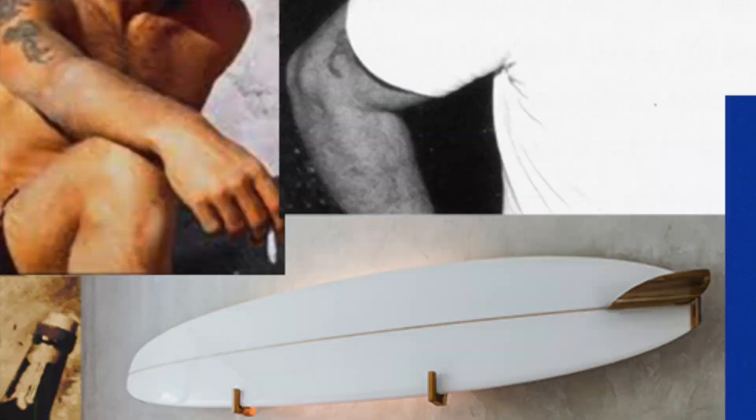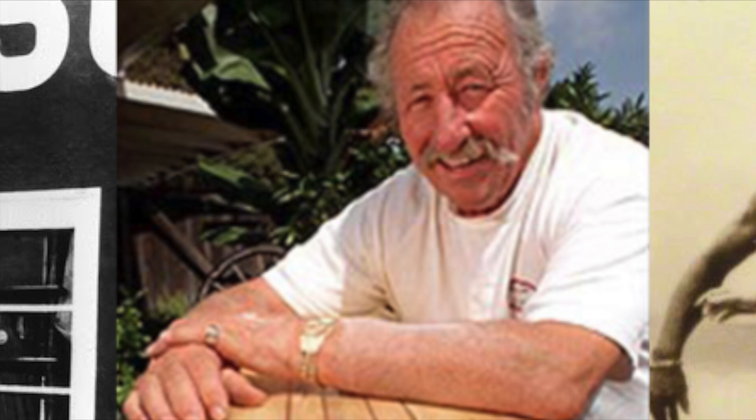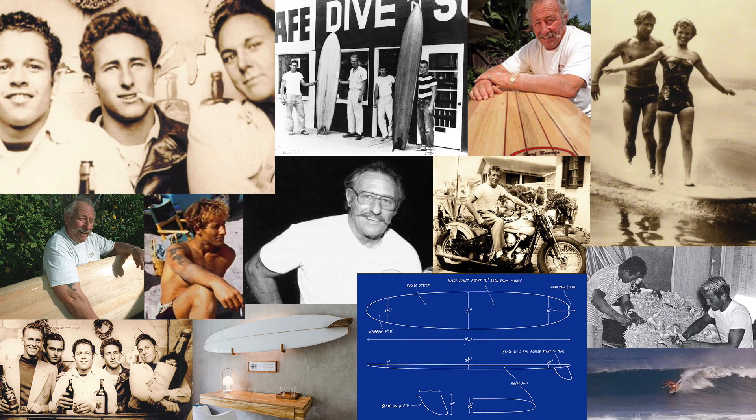So despite burning brightly, but only briefly, Dale Velsie's contributions to surfboard design remained significant some 65 years later. Dale continued to be an influential figure within the surf industry, right up until his death in 2005, and he'll continue to be celebrated as a trailblazer by the surf community. Thank you Dale for your contribution.